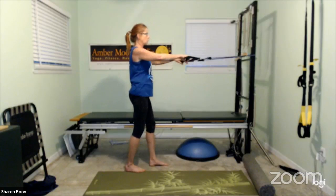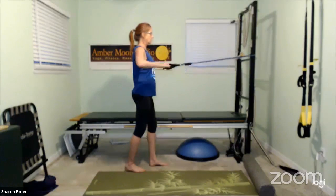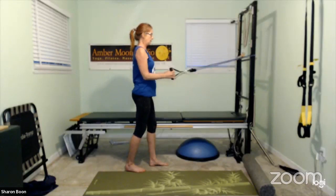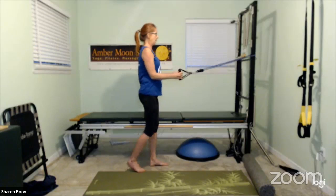Notice where you feel the work — no discomfort in your shoulders. Neck is nice and relaxed, core nice and strong. We've got a couple more. Last one and release.